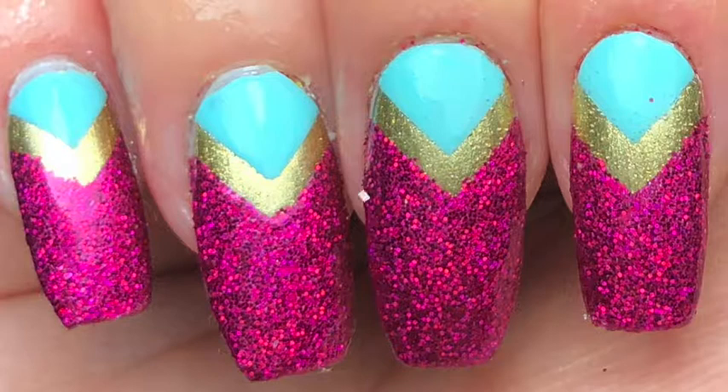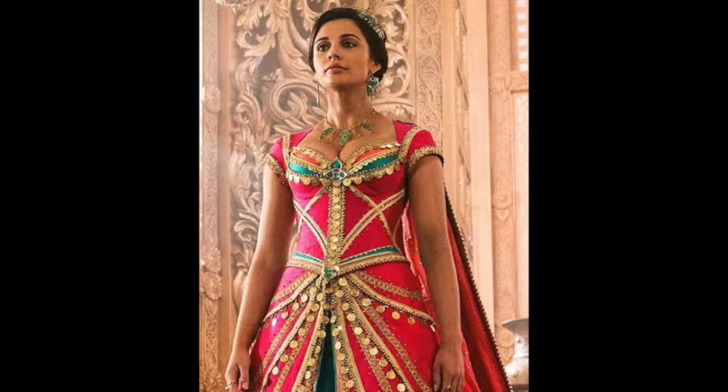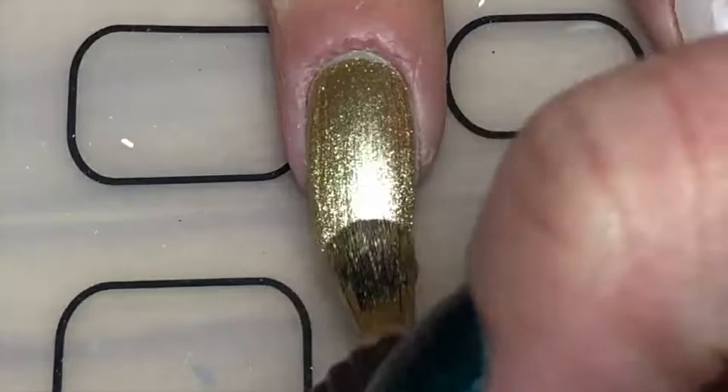Hey guys, today I'm back with these glitter nails. I painted these for the quarantine sparkle challenge hosted by camera_nails on Instagram, so please check her out. I recently watched the new adaptation of Aladdin and was obsessed with the colors of the dress that Princess Jasmine wore, so I was subtly inspired by that for this design.